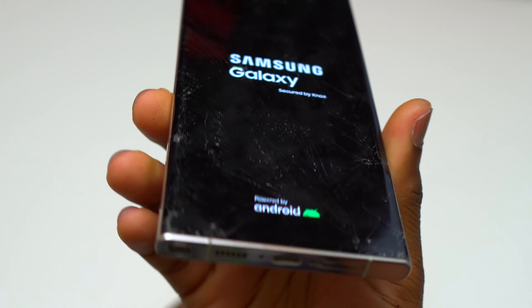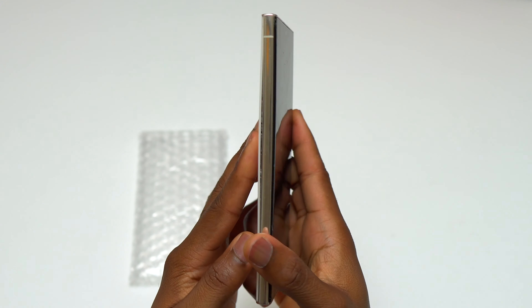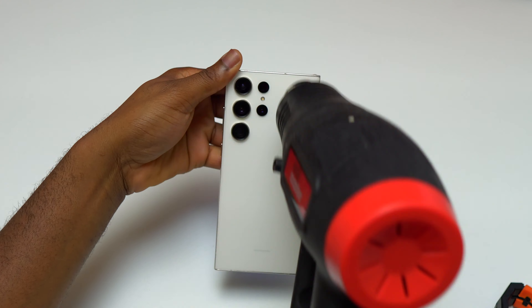I have here a Samsung Galaxy S23 Ultra. You can see the screen is broken, the front glass is broken, and also the battery is inflating. The battery is expanding, already pushing against the back cover.